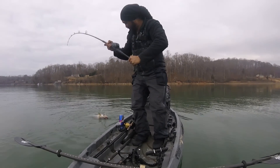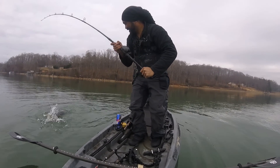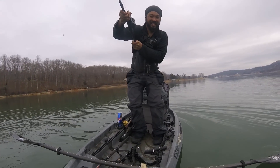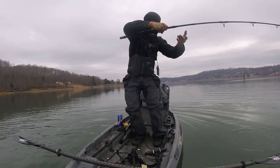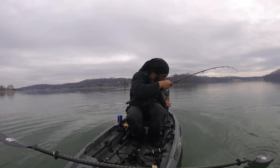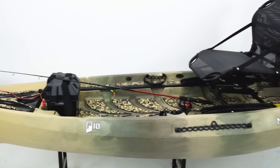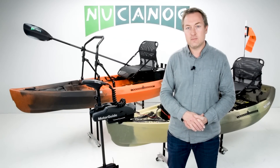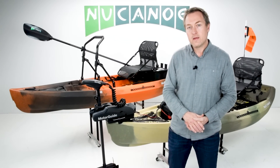Pound-for-pound and inch-for-inch, the F10 delivers more stability and more capacity than any other fishing or hunting kayak. This is a mean, lean fishing or hunting machine that is really awesome on the water for a wide variety of uses. Off the water, it's compact and lightweight — easy to maneuver, transport, and store.